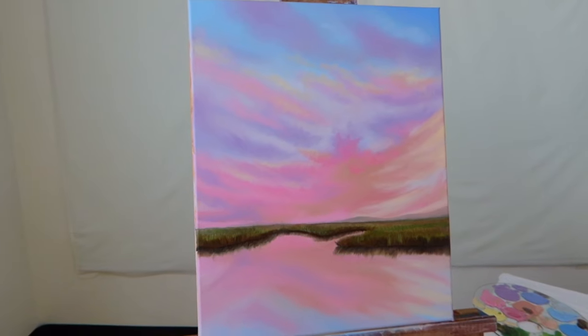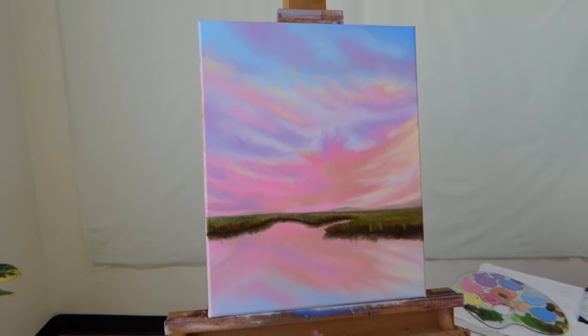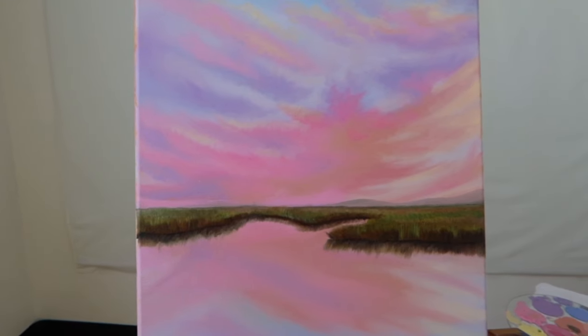Thank you so much for tuning into this week's episode of The Art of Expression. For today's video we will be painting the feeling of peace. As you can see right behind me we have this gorgeous landscape that is very easy to follow along with. I am using the medium of oil paint but you can feel free to follow along with whatever medium you prefer, whether that be oils, acrylic, or watercolor. All you need is yourself, your paints, your paintbrushes, and your canvas.